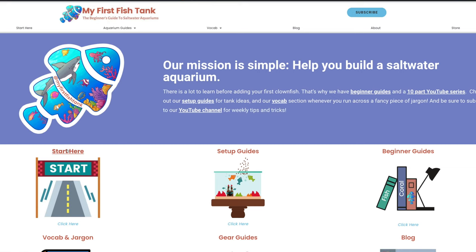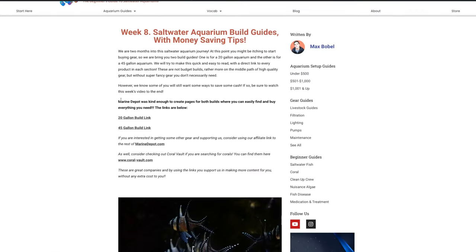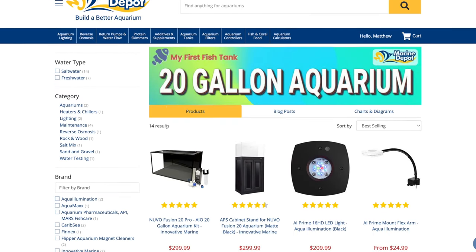If you watched last week's video, I totally forgot one important thing: if you're going to make saltwater at home with your own RODI water, how can you test the salinity if you don't buy a refractometer? Thank you Julie Kernahan for pointing that out. I'll put a link to the refractometer I use in the description below, along with links to our blog with both build lists and the Marine Depot landing pages for the 20 and 45 gallon builds.